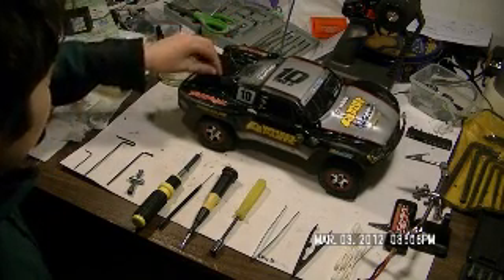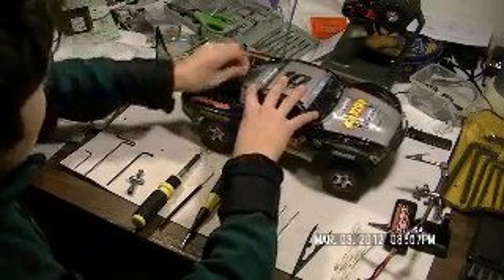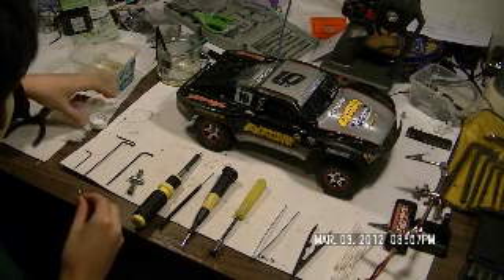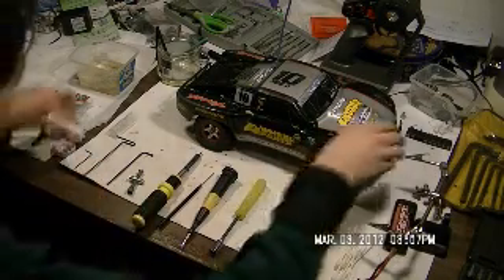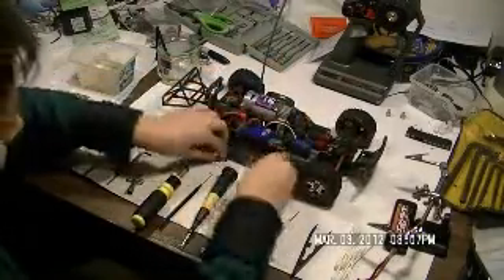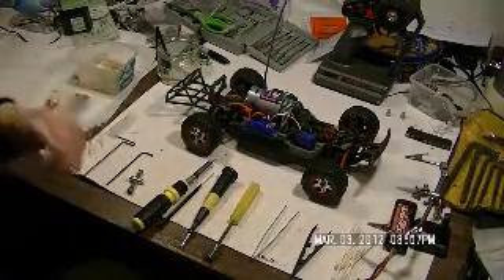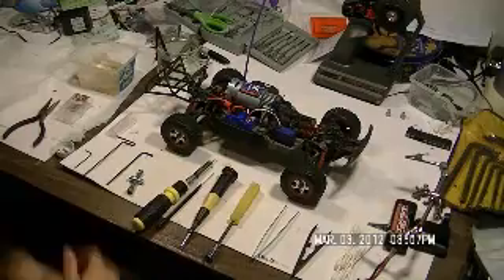First thing, I'm going to show basically what you want to do after using your Traxxas every time — it's just a small cleaning. First, you probably want to blow it off with an air compressor. I do that after every single run. Just blow through all the holes everywhere — right underneath the tires, under the motor, in the battery casing — because sometimes stuff gets in there and the battery gets all dirty. Just take an air compressor and blow the whole truck off. That's all you need to do after every run.